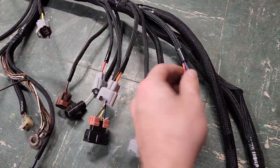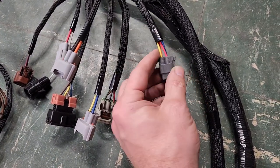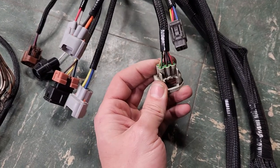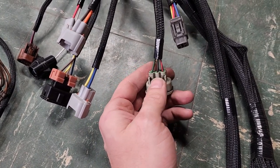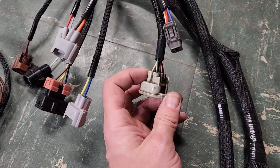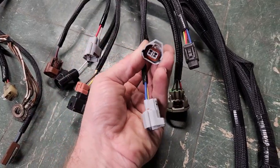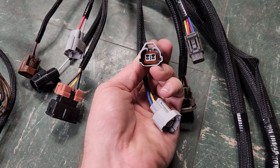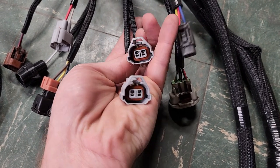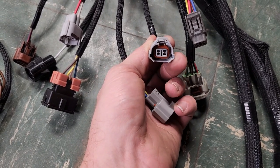Coming back up to this junction, the first bundle connects to the coil sub-harness — all the signals and power to tell the coils to fire. The six-pin is the idle air control valve connector; pins two and five carry B-positive power. Here are the first and second fuel injector connectors. Toyota has a top-slot and bottom-slot fuel injector connector style on the old stuff: bottom slot is low impedance, top slot is high impedance.